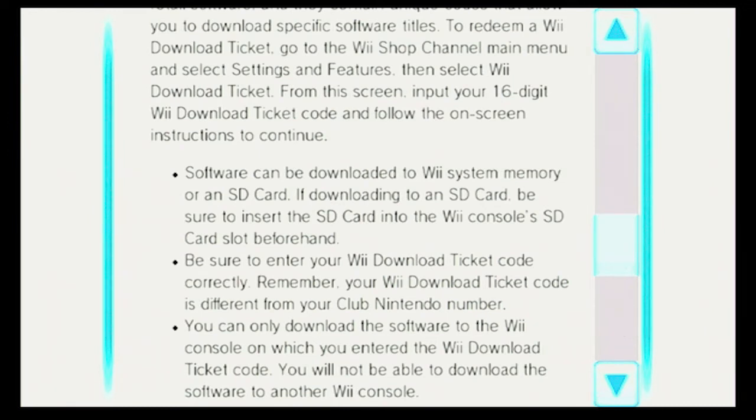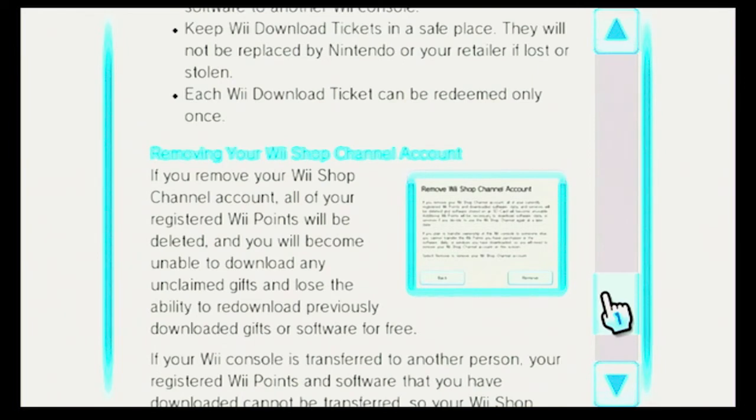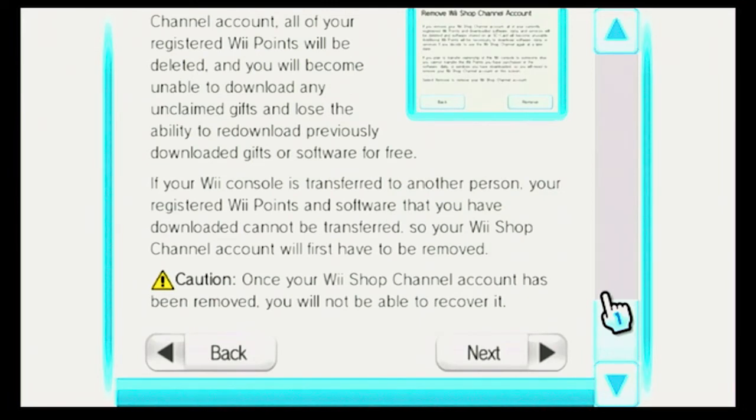I'm not actually going to be reading most of this, so I might just be going through it so that you can pause it if you want to read it. I kind of did this with the DSi Shop as well. I'm going to scroll now. Caution: once your Wii Shop channel account has been removed, you will not be able to recover it. That's very important. Now I'm going to the next page.